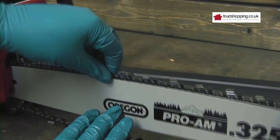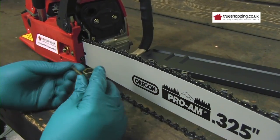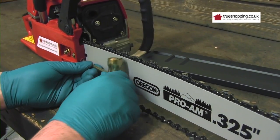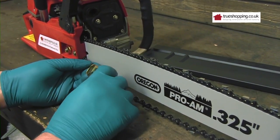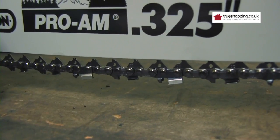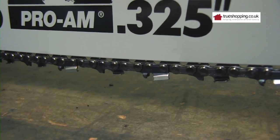It's loose now so we can adjust the chain. Some have a Phillips head and some have a flat head — most chainsaws do have a flat head. I'm turning it clockwise to tighten, which is the normal direction. You'll notice the chain is moving up towards the bar.